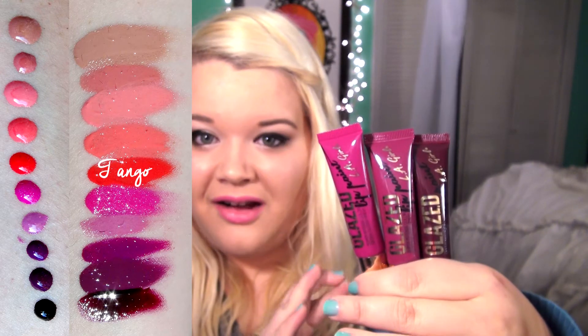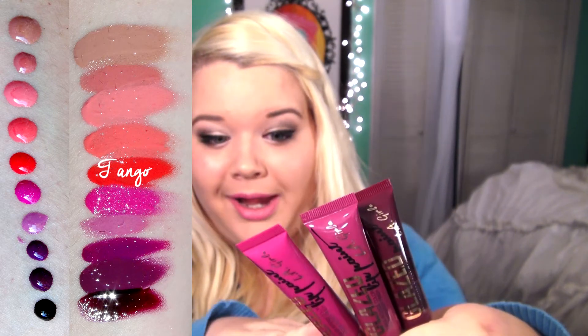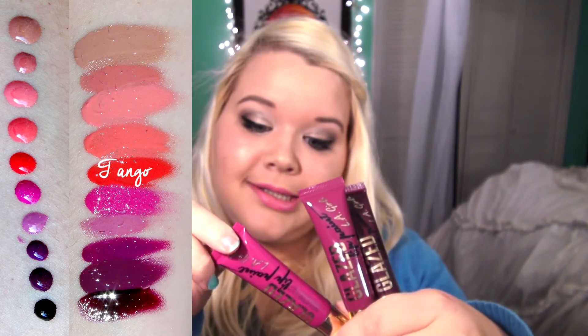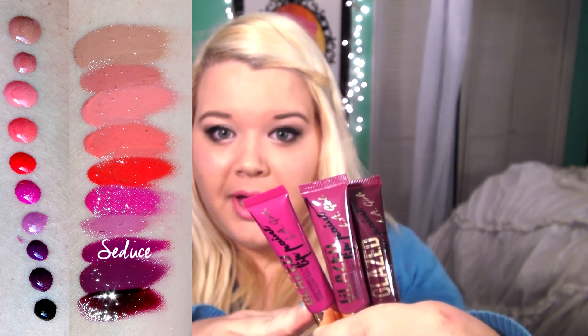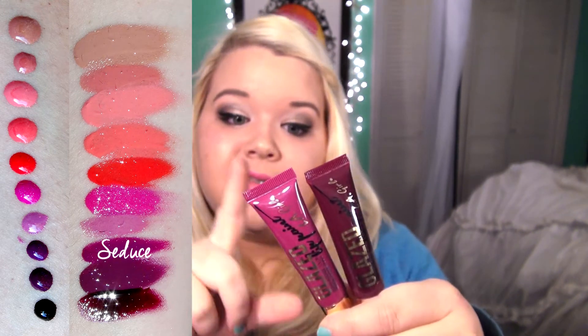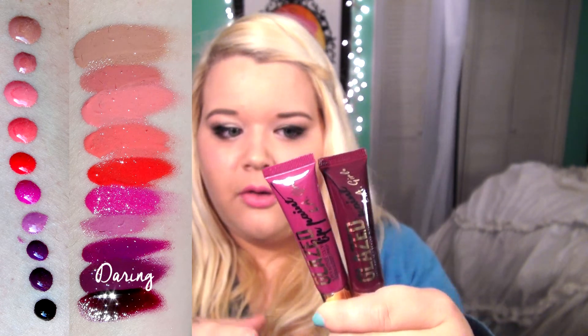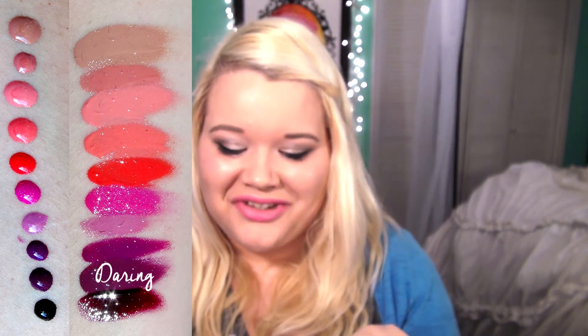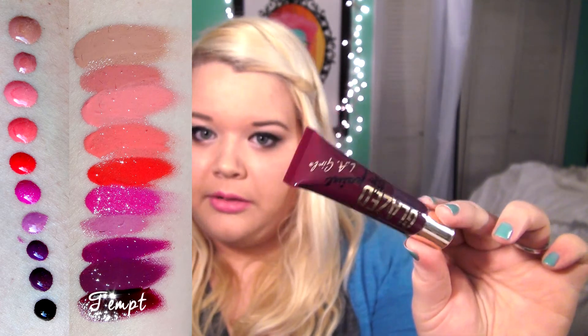The final three colors I got are very gorgeous colors for fall and winter — darker, berry wine colors that I think are so pretty. The first is called Seduce, and it's a bit more of a lighter berry color — definitely a pinky purple kind of color. Then I have Daring, which is just a little step darker than Seduce and a little bit more red-toned. And then the darkest color, which I'm so excited to try on, is called Tempt — a very dark, blackened, burgundy plum color. I'll have comparison swatches throughout the video to give you an idea of what the colors look like and how similar or different they are.